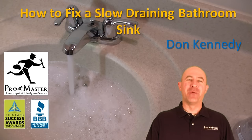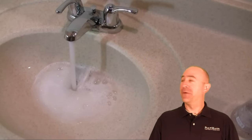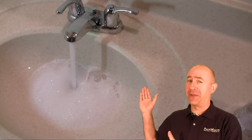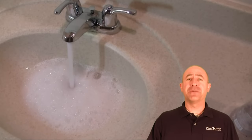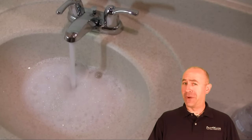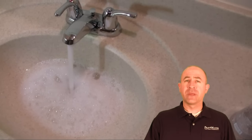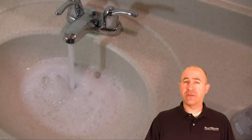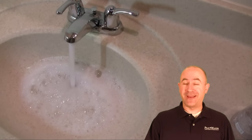Hi, Don Kennedy with Promaster Home Repair and Handyman of Cincinnati. As part of our ongoing how-to series, today we want to take a look at how to fix a slow draining bathroom sink. Many of us have had this problem one time or another — we go to wash our hands or brush our teeth and the sink just fills up with water because the drain doesn't seem to want to do its job. This is a job that most homeowners can fix on their own. It simply involves getting underneath the sink, cleaning out the P-trap and pop-up drain, and I'm going to show you how to do that next.